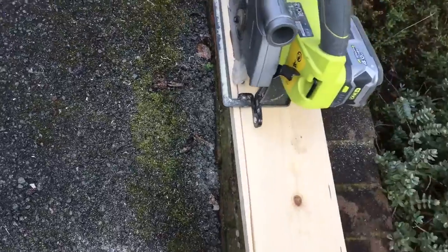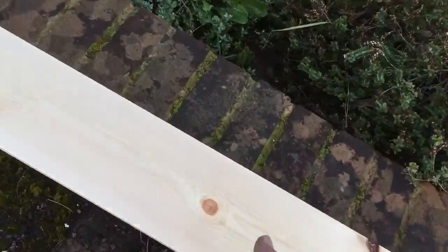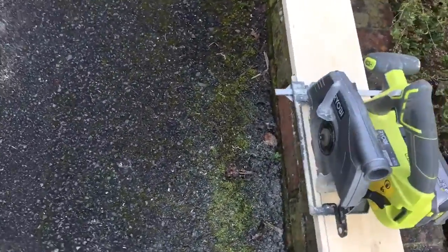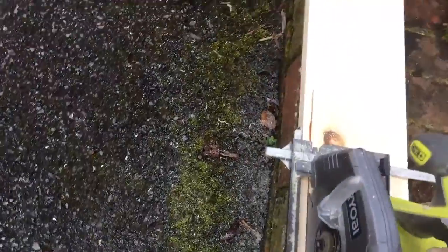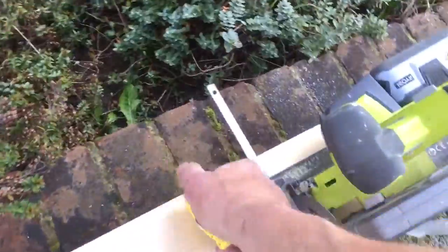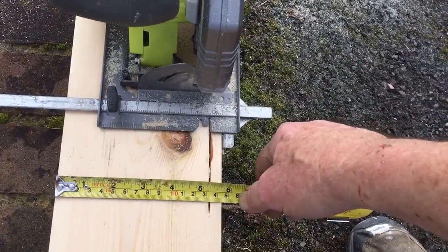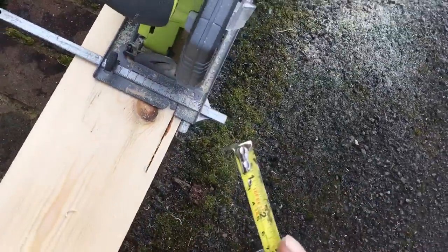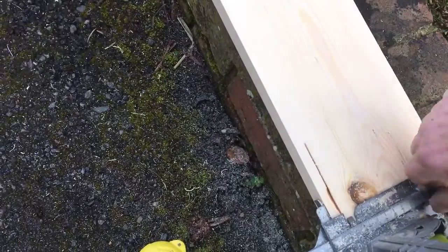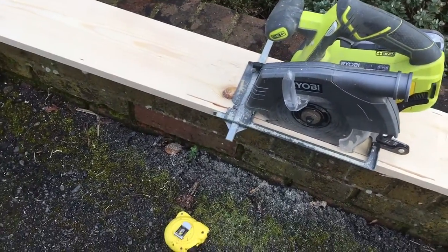That's working pretty good. I'll double check my cut in a second. I thought I'd have problems with this thing moving all over the place, but there's enough weight. It's reading 133 — I want to come out to 135. I'll carry on and come back for part two once I get it adjusted.